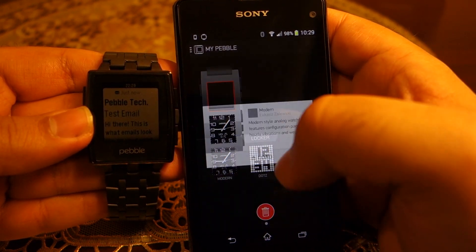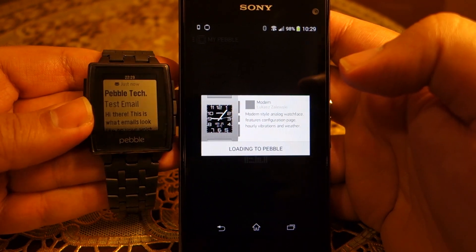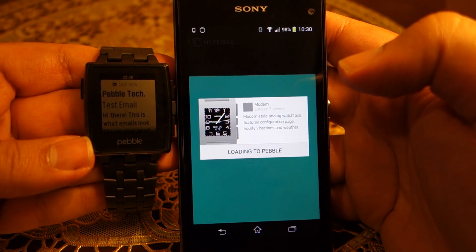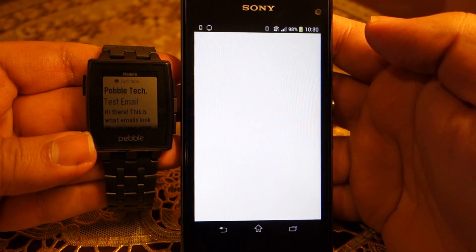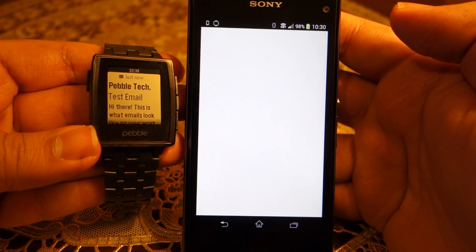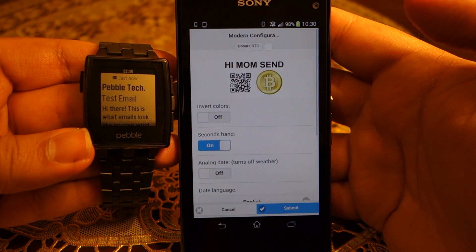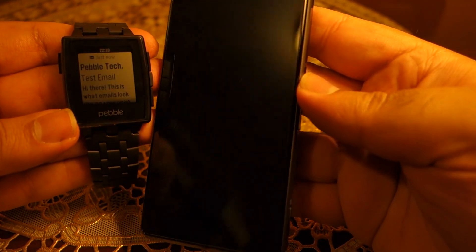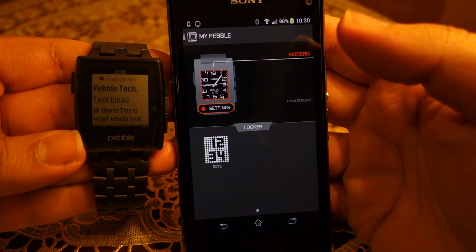Now I can select the particular watch face I want for the very first time on my watch. I like this one — let's click on it and click the Load button. It's now installing that watch face on the Pebble Steel. It's fully loaded, and the Pebble App Store will now open for the first time. You can see the interface, which is the same on iOS and Android. These are the settings for the watch face I just installed.